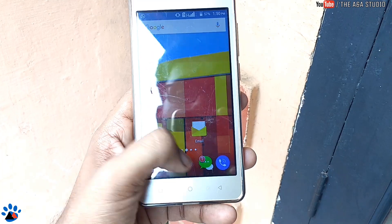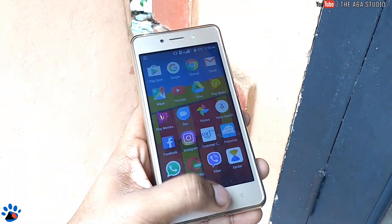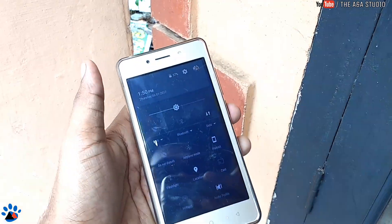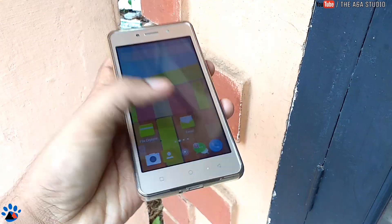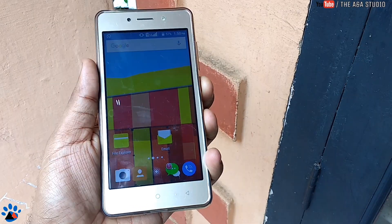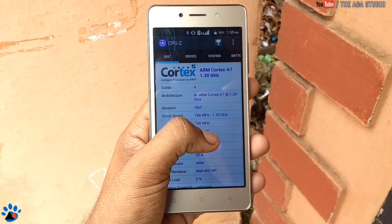The display is a 5-inch panel, not full HD, and it does not come with Gorilla Glass or any other screen protection. It runs a near-stock Android with a lightweight custom launcher on this device.